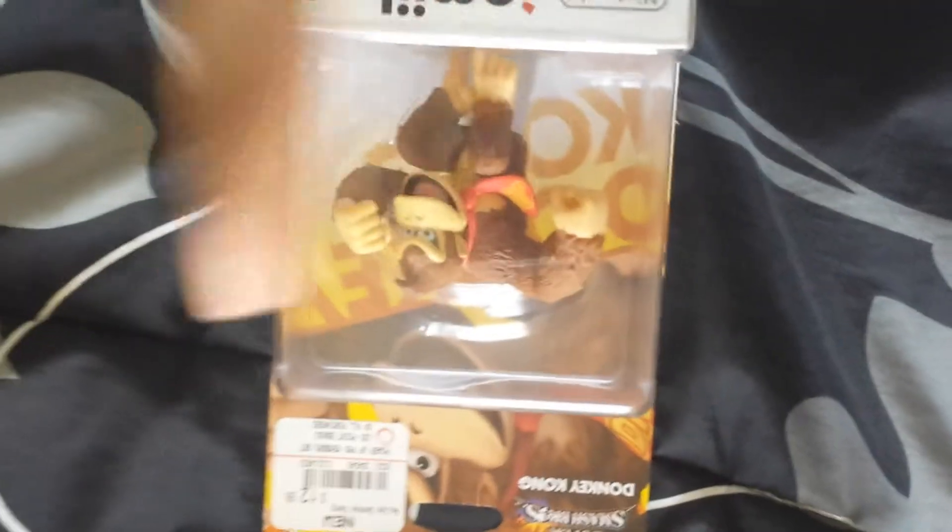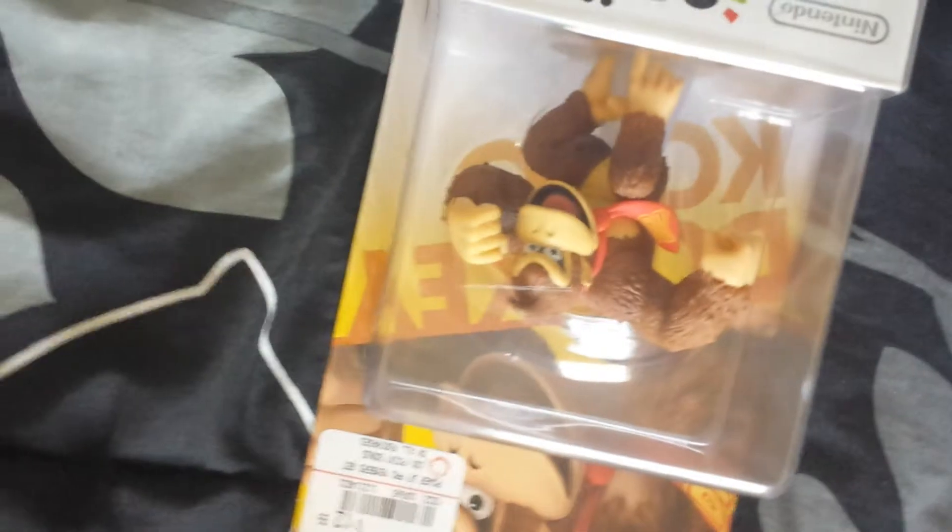So I said, let me show Donkey Kong some love and went ahead and got DK. Link was selling like hotcakes, but I don't want no pretty boy in my house — I'm the only pretty boy in my house. I don't want anybody trying to upstage me. Alright, let me go ahead and start unboxing this.